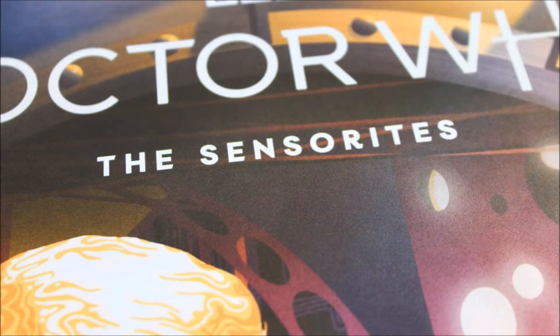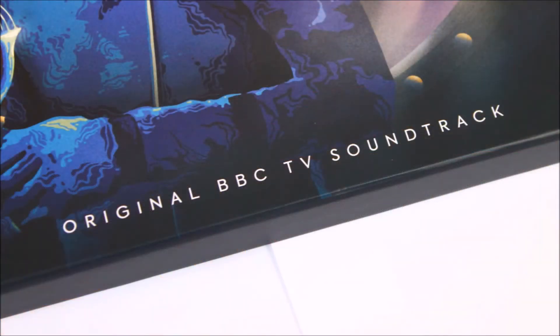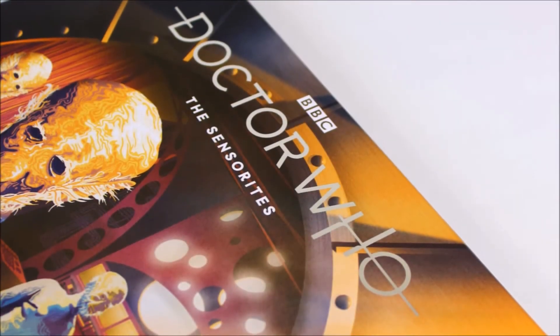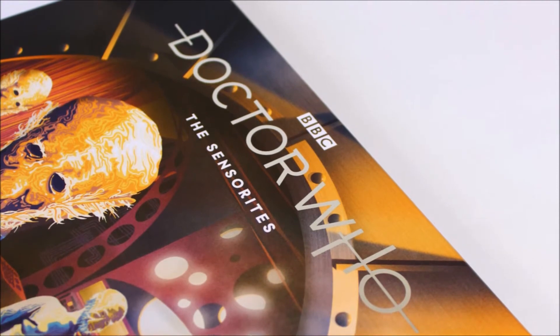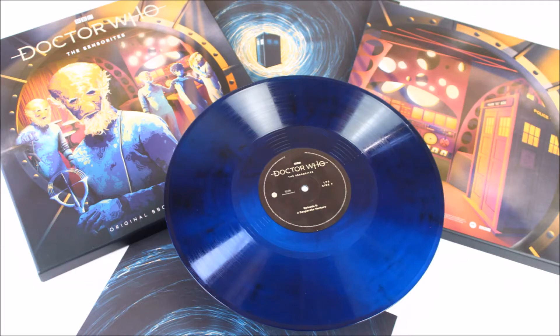Below this we have the title of the story in white typeface, and at the very bottom of the case it states that this is the original BBC TV soundtrack — which is basically a recording of the TV episode itself with linking narration added in to explain the visual cues.